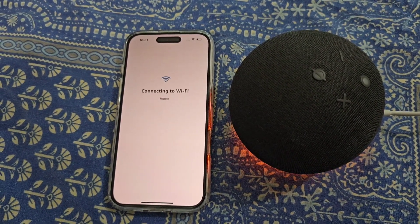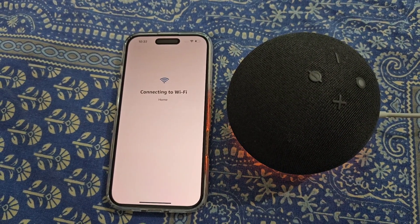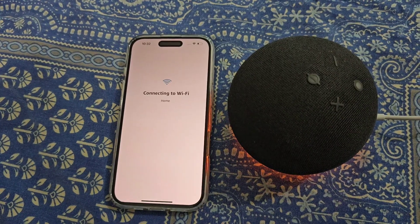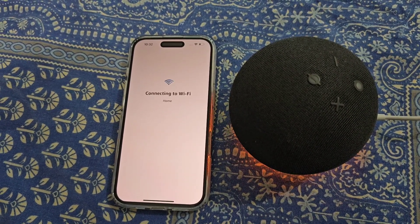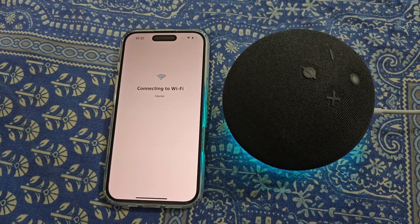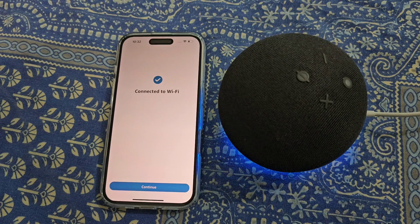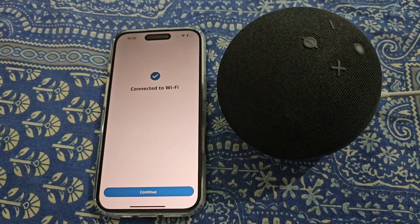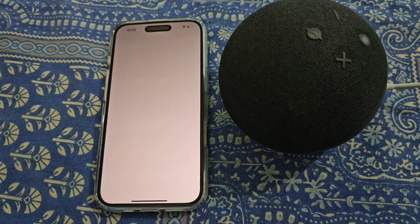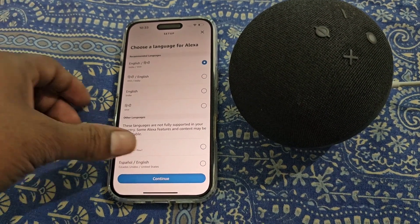Enter your Wi-Fi password and you can see it is connecting to Wi-Fi — just wait for a while. Your Echo Dot is now connected to Wi-Fi. Tap continue. Now choose the language for Alexa and continue.